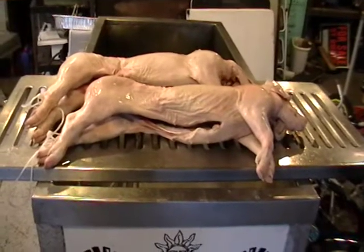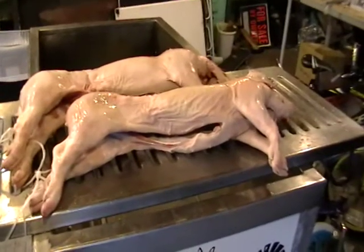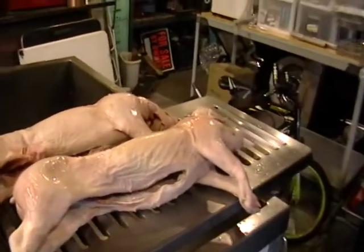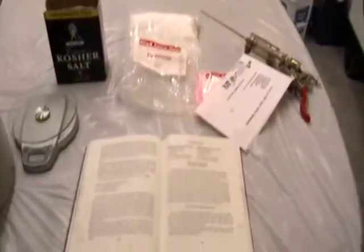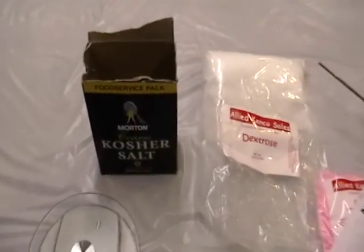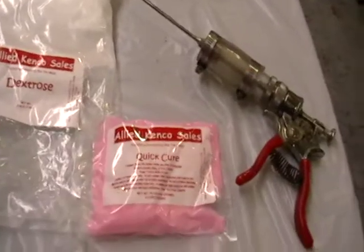What I'm going to do is cure these little pigs and smoke them. They're about 25 pounds a piece, and I'm going to use a recipe that you use for making hams. I got a book with the recipe, which is a very simple recipe. It calls for some salt, dextrose, and a cure.